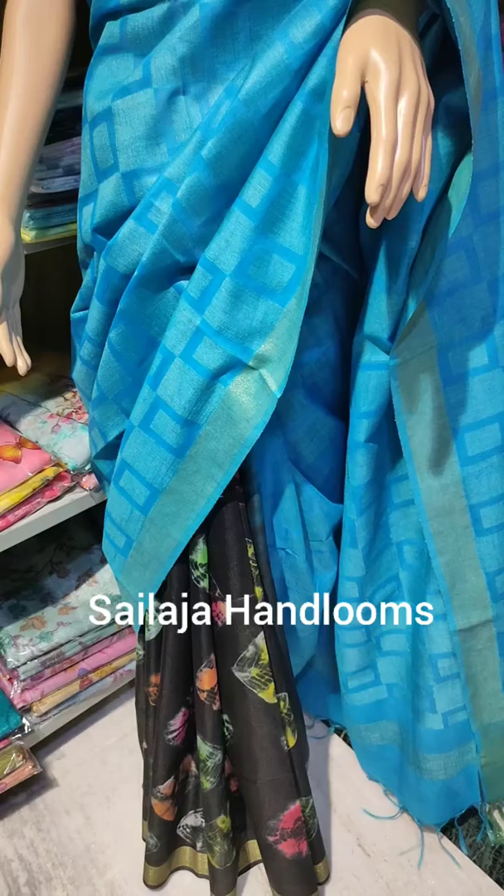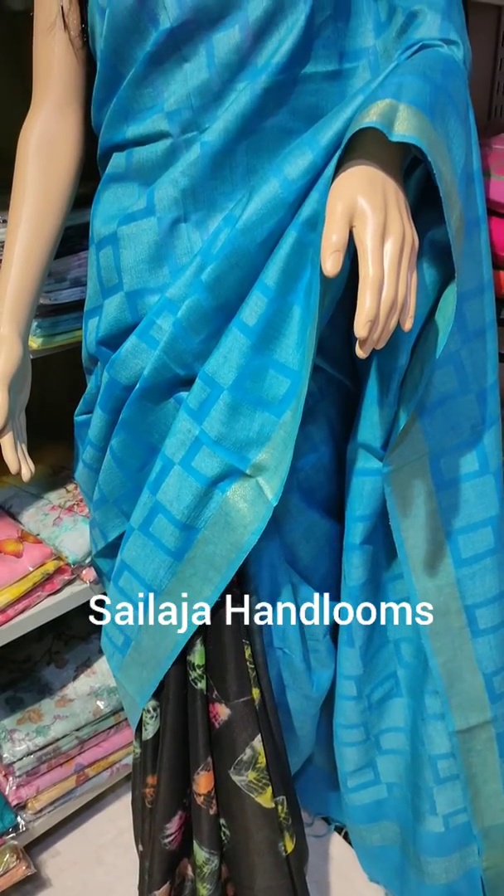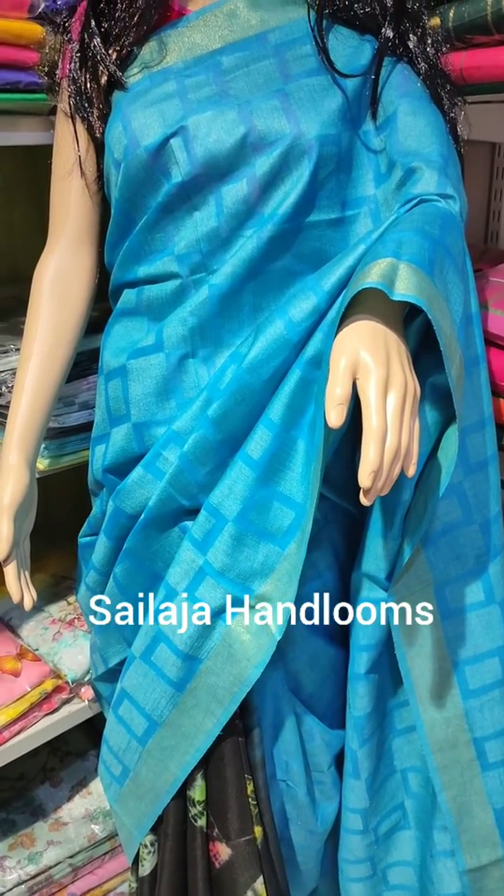This is a half-sari pattern. This is a silk design with a block design. This is a small size available on both sides.